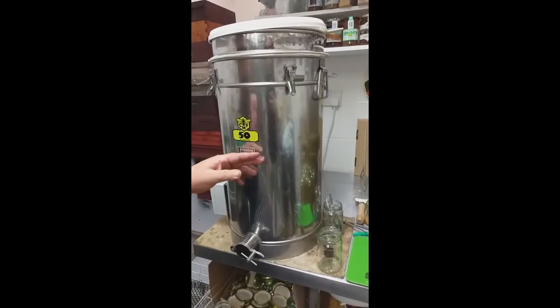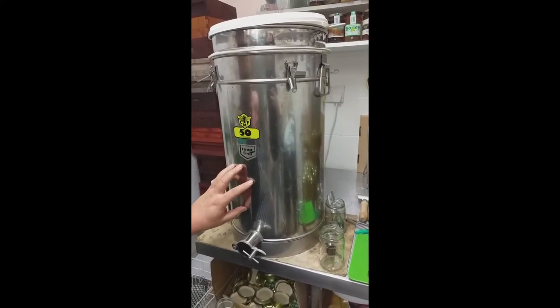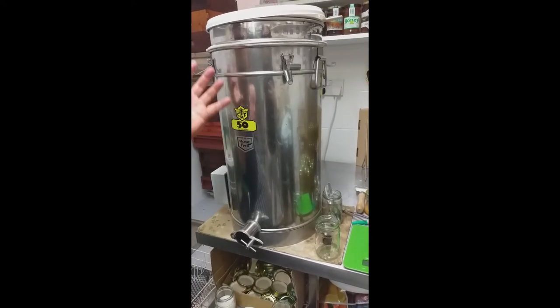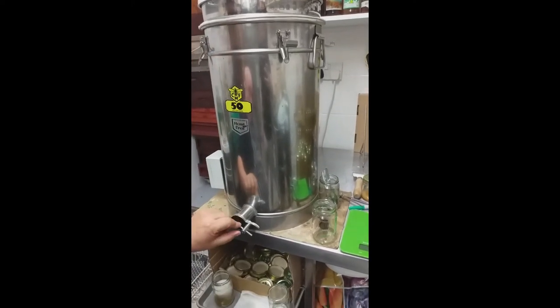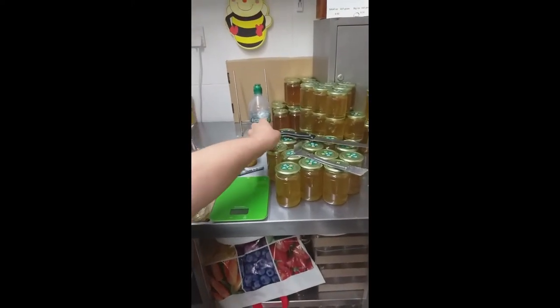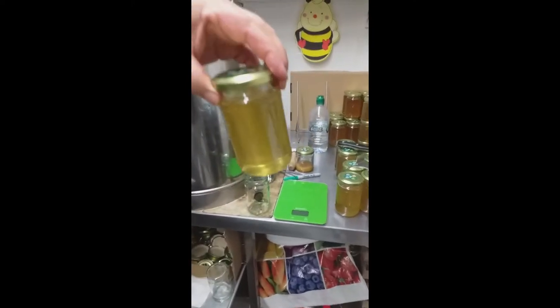I put that into the second tank for two to three days so that all the air bubbles can rise to the top, before I open the gate and put it into jars — jar it up ready to go out to the shops.